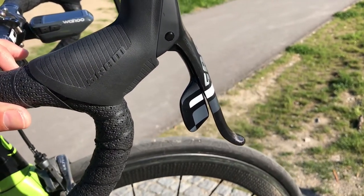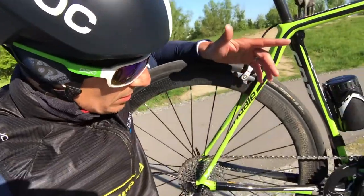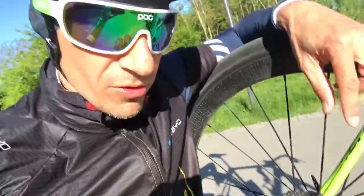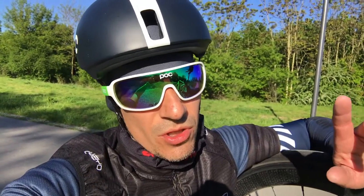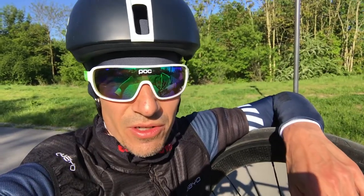It looks cleaner, it's more aero, it is lighter, it is faster — you save like 25 watts. That's what I wanted to show you. Make sure to put on the drive fluid. Thanks for watching, see you on the next commute vlog. Please subscribe and give it a like. Ride on!